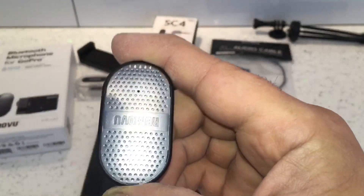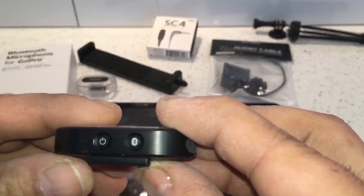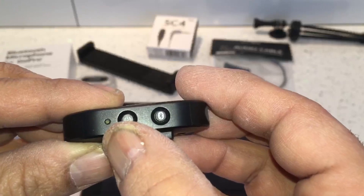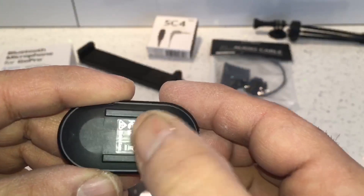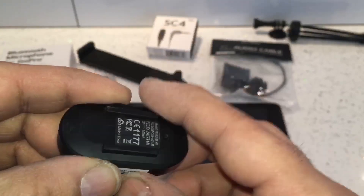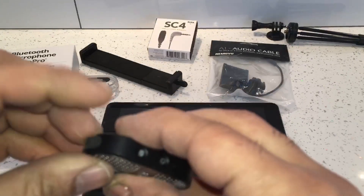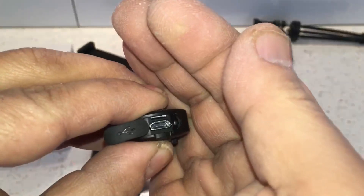It's got two buttons on the side: an on/off switch, a Bluetooth pairing button, and a power indicator which also shows when it's charging. There's a sliding rail underneath so you can attach two different types of mounts, and on the side there's a charging port for the built-in batteries.